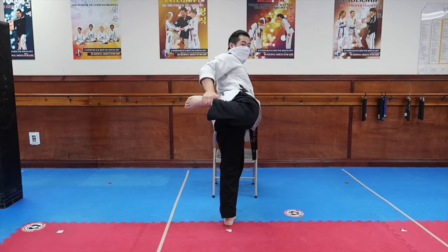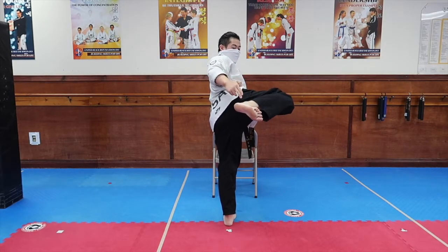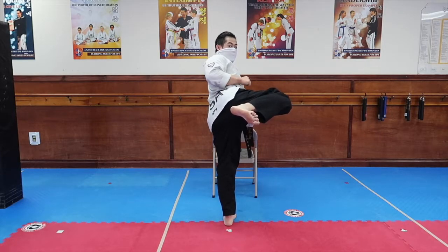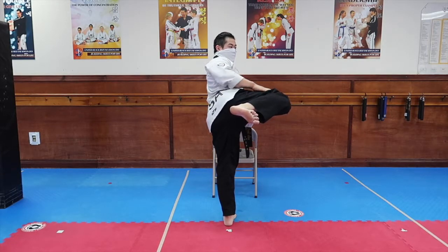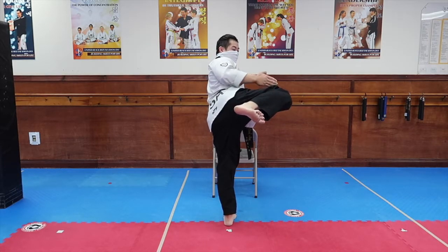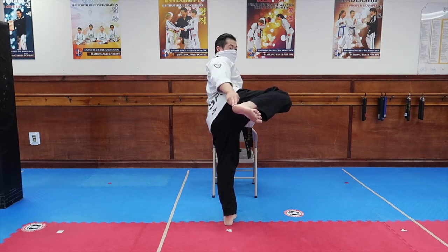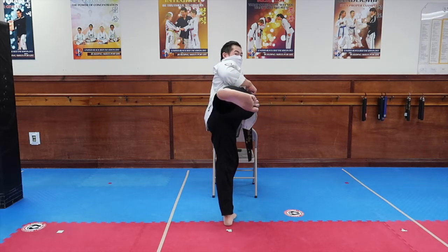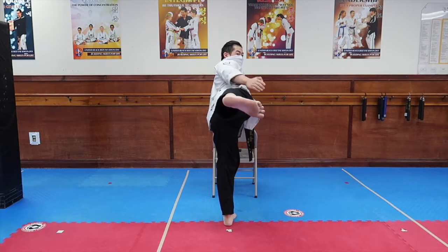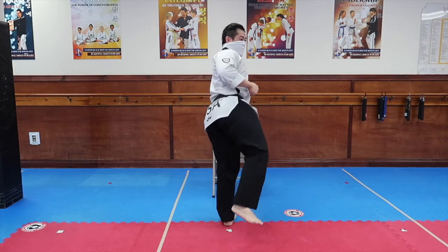Now, when we do the sidekick, we're going to bring this knee forward. This time we're going to have the heel and the hip in the same line. Notice how my thigh is still parallel to the ground. From here, I'm thinking about pulling the knee in towards my ribs. I'm going to use the bottom part of my foot to kick. You can see my leg is nice and straight. I'm going to pull it back in, and then put it down.